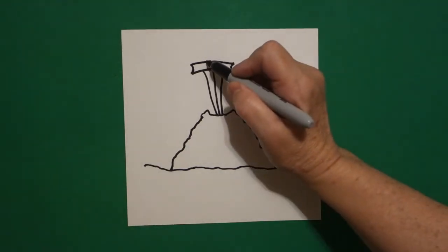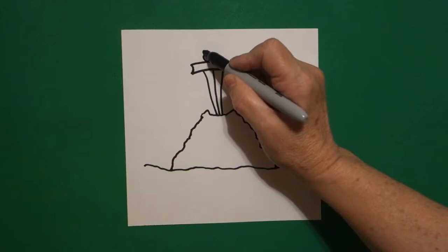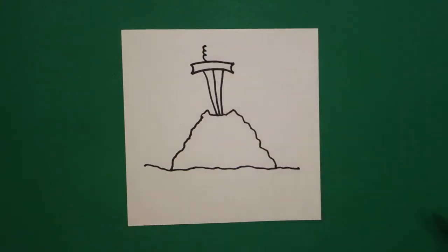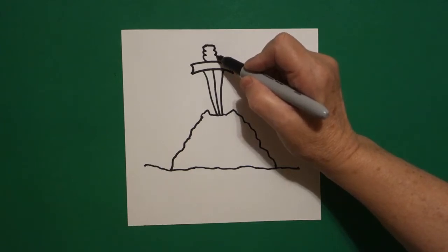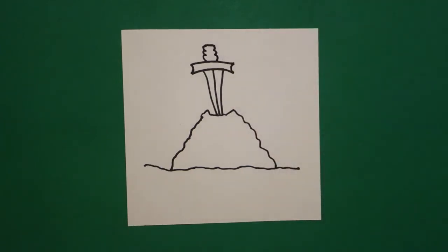Right about here in the center we're going to go one, two, three curve lines going up, straight line across, one, two, three curve lines going down.